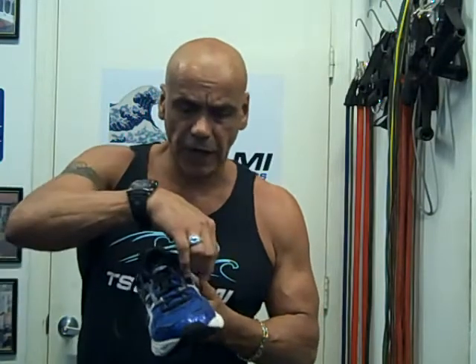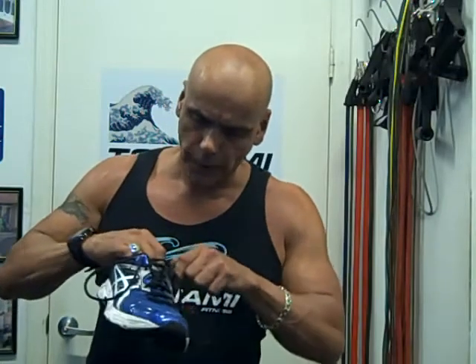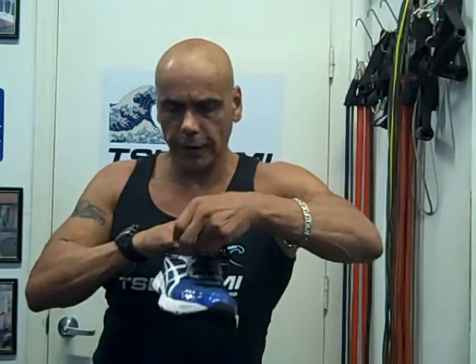This will prevent that. What we're going to do is take that hole that we're not using and slip the lace back into it — same side, one on this side, one on this side. And you're going to leave that big loop that you see there — a funny ears kind of thing.